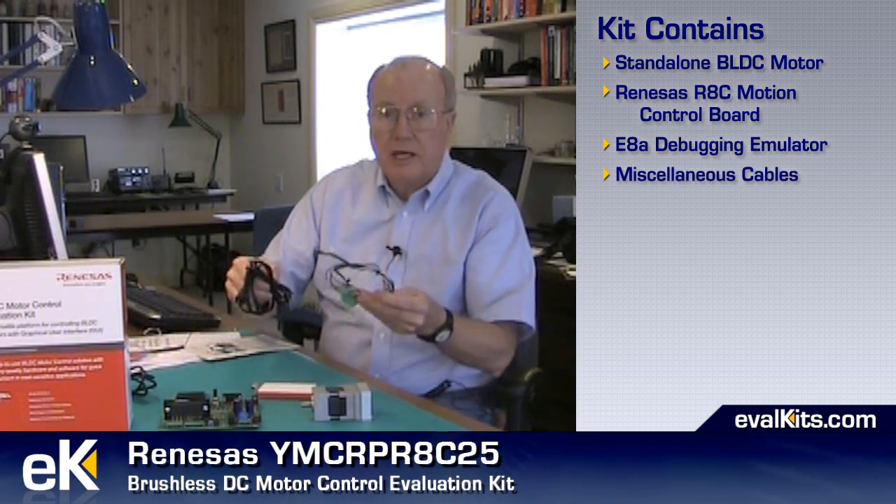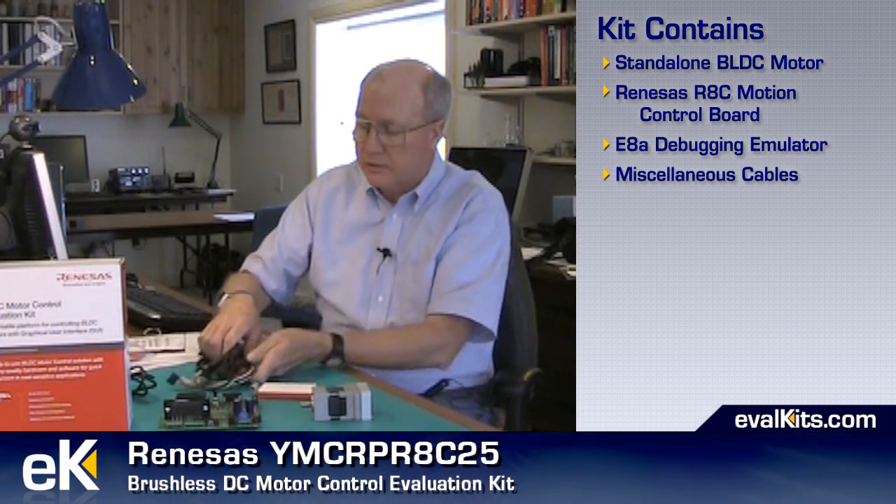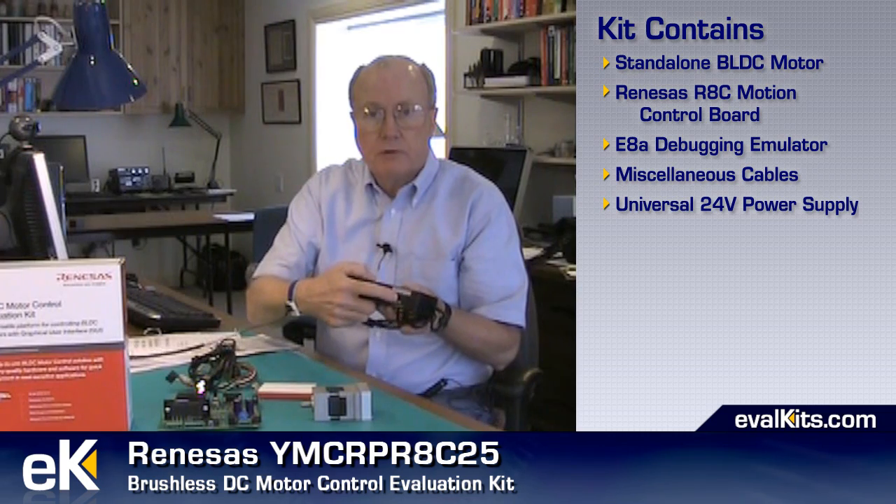The kit also includes a nice debug pod called an E8A device, which plugs into the junction and communicates through a USB port to the Lab PC for downloading code and debugging. The kit also comes with a collection of cables, a USB cable, motor connection cables, power cables, and a universal 24-volt power supply. Just make sure it's set properly for 24 volts when you start.